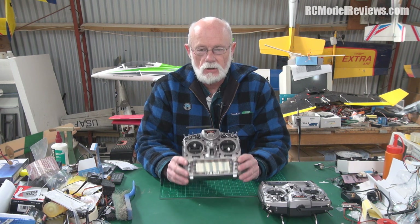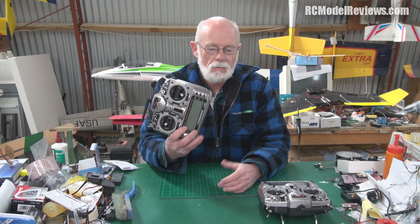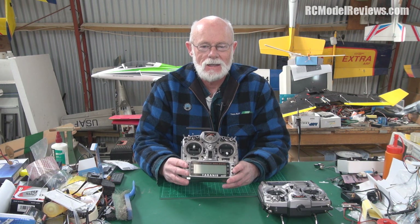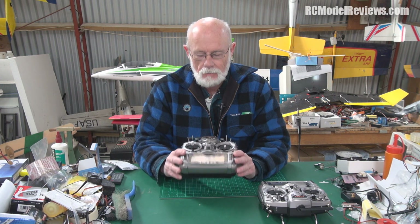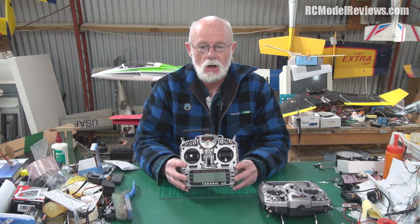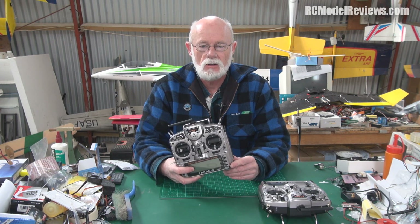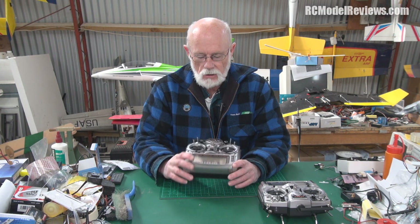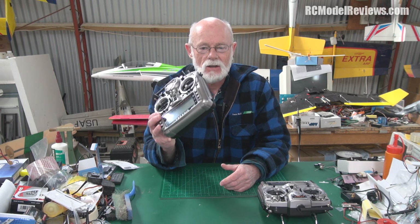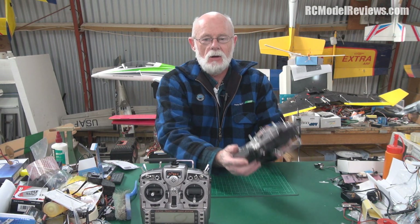I liked this radio so much that when I saw Hobby King had some in stock I immediately ordered one — partly because if one's good, two's better, but also because I know that manufacturers sometimes take extra care with review units. I don't think FrSky does that though — I think they just grab stuff and send it, knowing that if something's wrong I'll tell people.